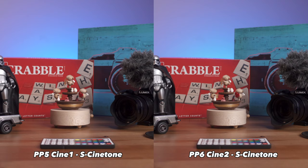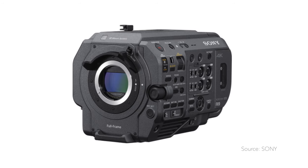Only the A7S III recently with the updated firmware and the FX3 out of the box, as well as higher-end cameras like the FX9 — which, by the way, was the first camera to have it.